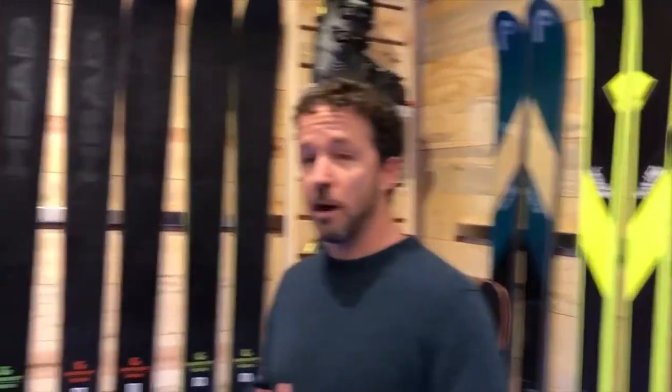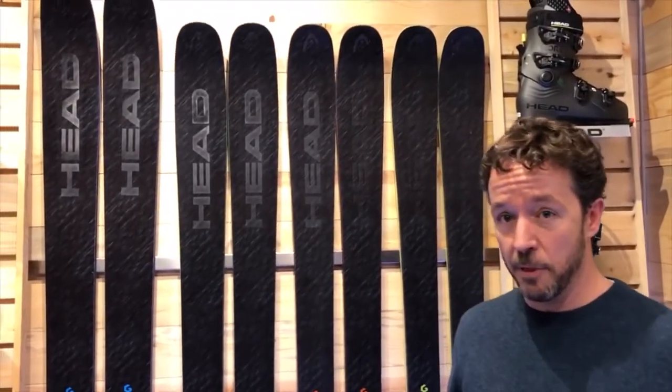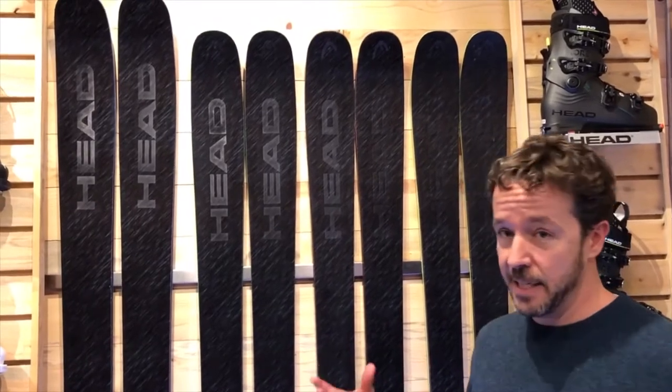Core is something that we launched in 17-18 and has been one of the most talked-about series of skis on the market for the last year. For 18-19 we really wanted to enhance the series and add two new models to it. In 17-18 we had three models; this year we have five models within the entire line.